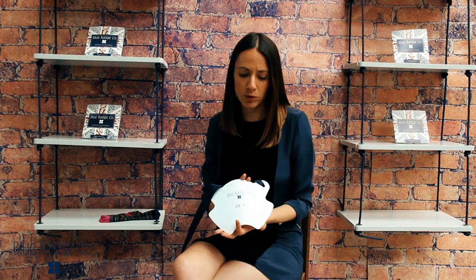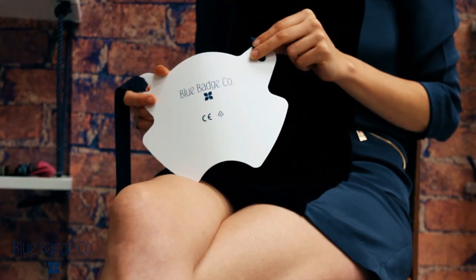I'm going to show you how to use our sock aid which is a simple solution for putting on socks and stockings for those who have limited strength or mobility. This neat, well designed product comes supplied with full instructions including a three step diagram.